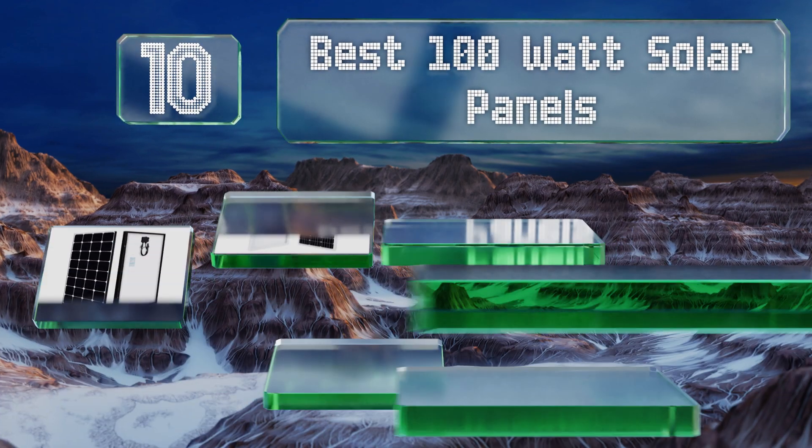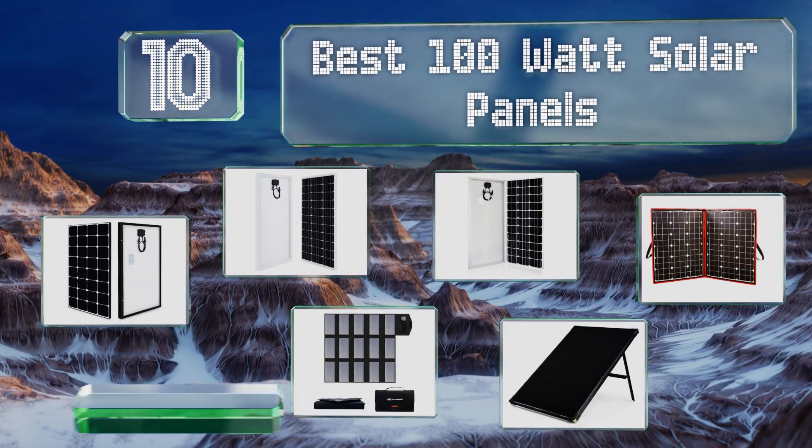EasyVid presents the 10 best 100-watt solar panels. Let's get started with the list.